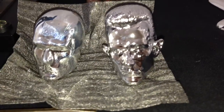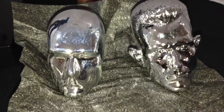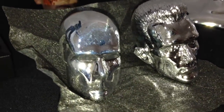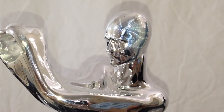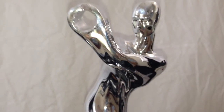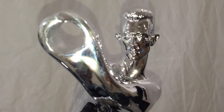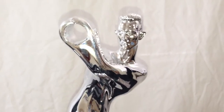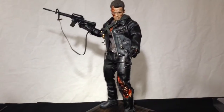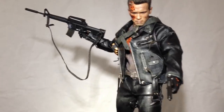Here we have both T-1000 head sculpts next to each other. On the left we have the expressionless plain metal, and on the right we have Robert Patrick's vapid liquid metal face. As a reminder, the Robert Patrick sculpt is exclusive edition only. I actually like the very expressionless, faceless head sculpt a lot — it works very well with the body. Here is Robert Patrick's liquid metal head sculpt on the figure. It has more of an angered look, and I don't remember him having an angered look in the movie. He was always very vapid and expressionless.